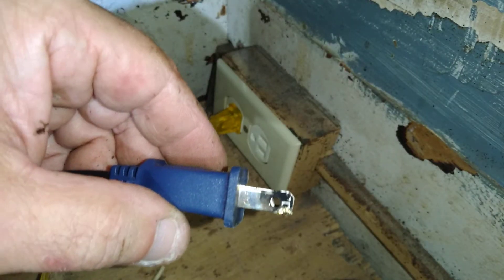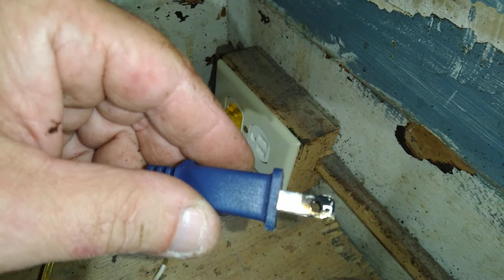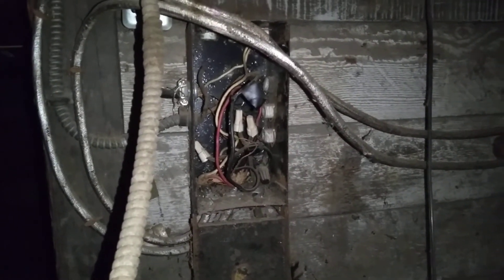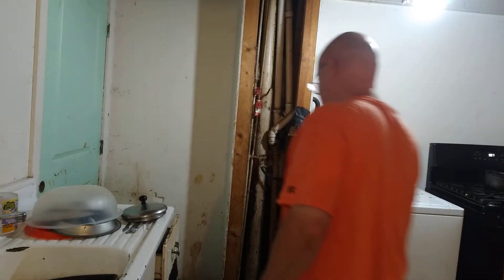Here's what the worn outlet did to the prongs on the plug — we're going to have to cut this plug off and put a new one on. Here is a mess of wires in this old-style fuse box. We'll turn that breaker back on. Thanks for watching.